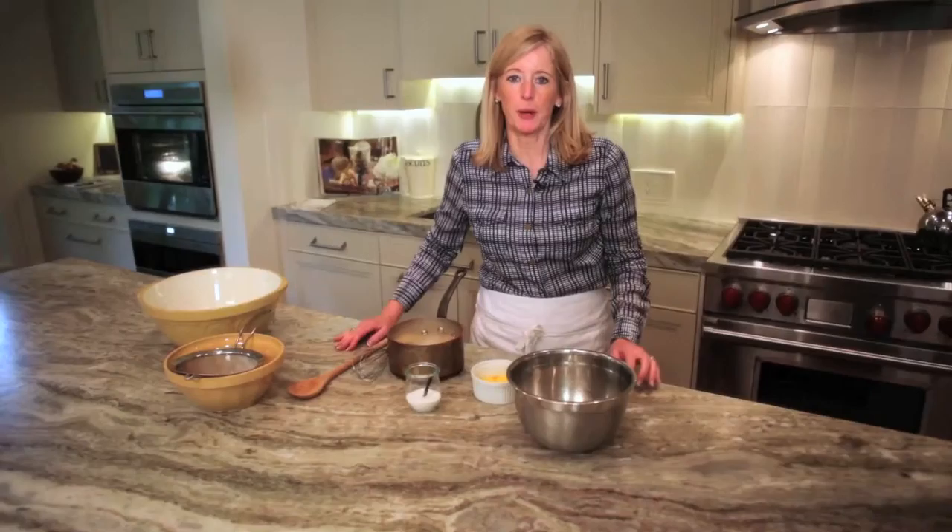Welcome to my kitchen. I'm Leslie Stowe and today I'm going to show you how to make crème anglaise. Crème anglaise is a dessert sauce that comes from France and it is fantastic.